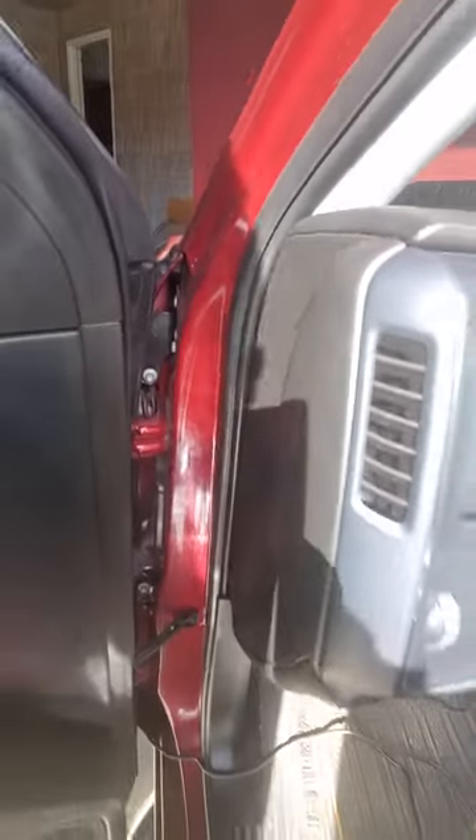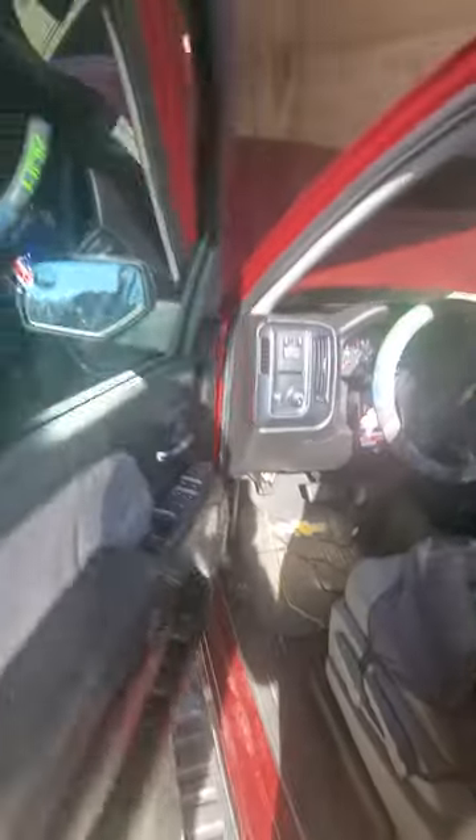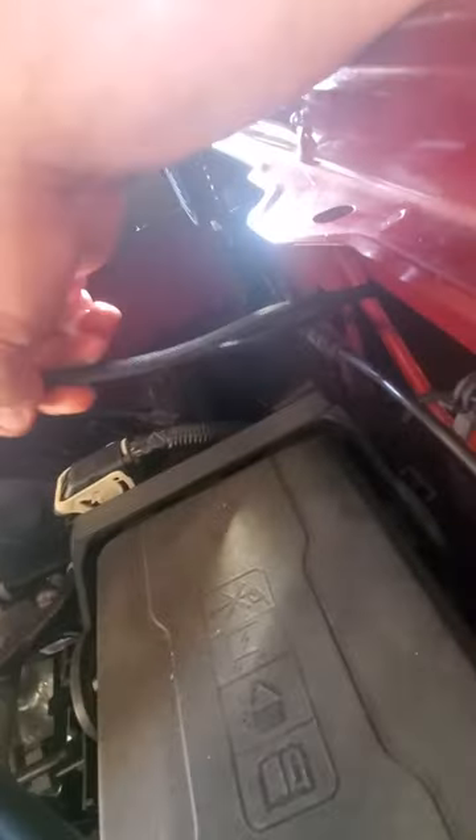I'm pretty happy with it because the other method was talking about moving this box right here — it has 10 millimeter bolts, you have to pull it out and squeeze your hand back here and try to do stuff. And yeah, that just ain't me. I hope this helps — I didn't see a video for this on YouTube so I thought I'd make one. It's pretty clean. Like I said, once I figured out what I was doing it took me probably 15 minutes, and you can see the wires come out right here — I just got to zip tie them up. Hope this was helpful guys.